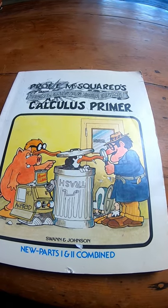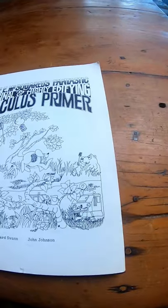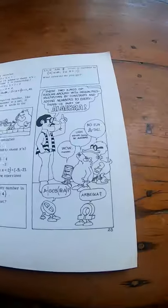Professor E. Misquared's Calculus Primer. This is a fun book on calculus. Let me show you what the inside cover looks like. It's by Swan and Johnson, by the way. It's like cartoons, but it's calculus.